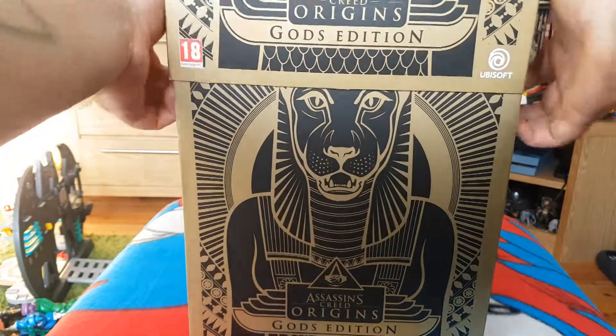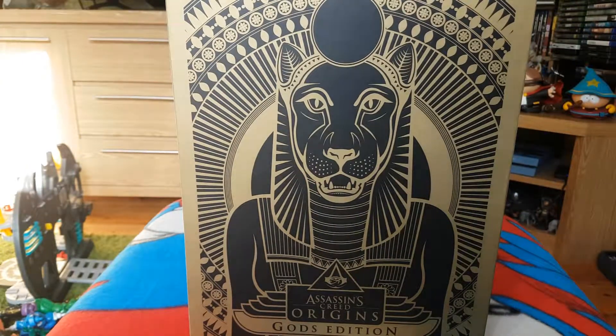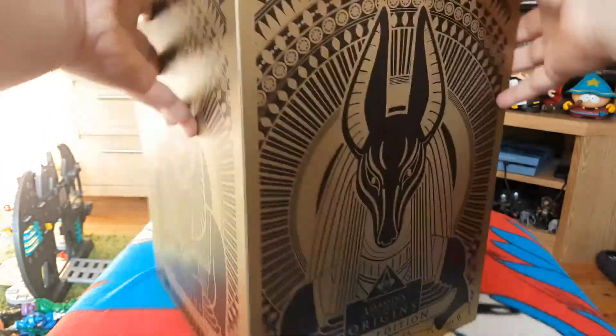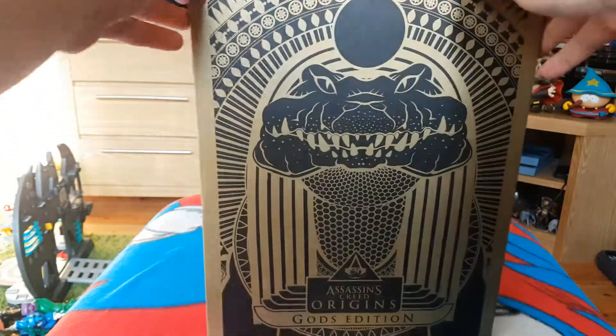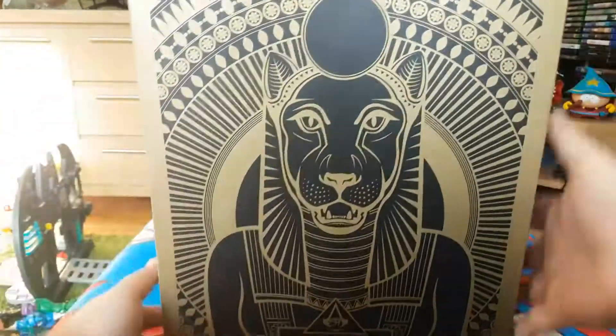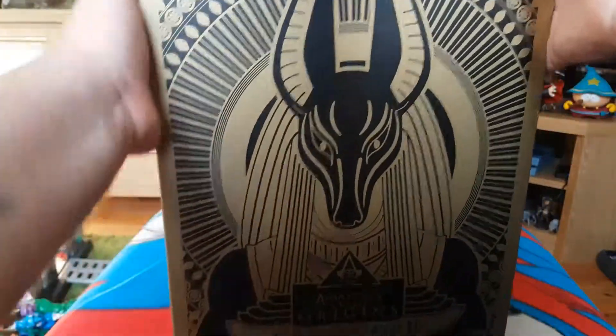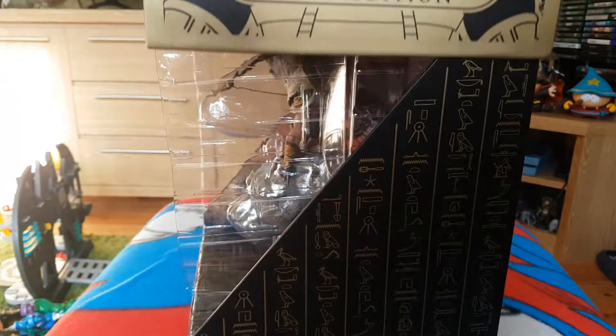So we've got a sleeve under the box to take off, and another box lid thing. It's basically the same artwork as what's on the sleeve. Now we lift this up and see what falls open.